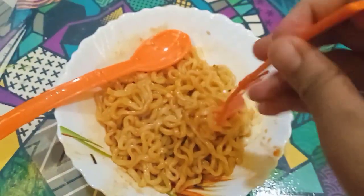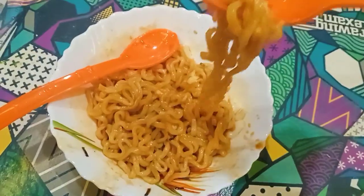Let's do a taste test. First impression: it's very hot, very spicy. I can't taste the cheese. I finished the ramen. That was so spicy. I'm still having trouble speaking.